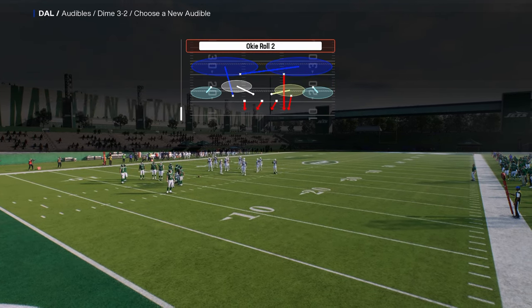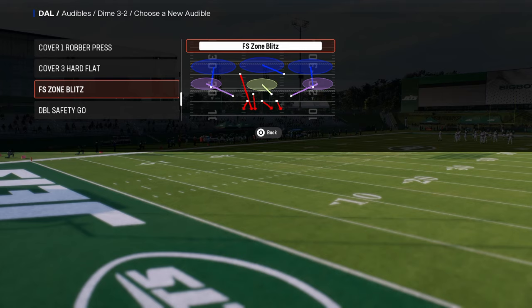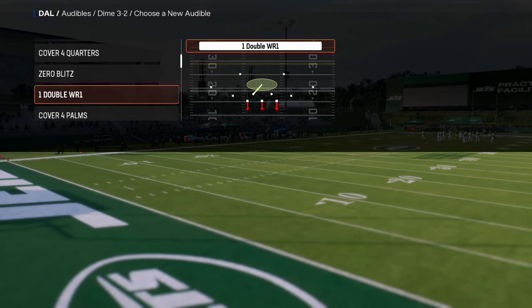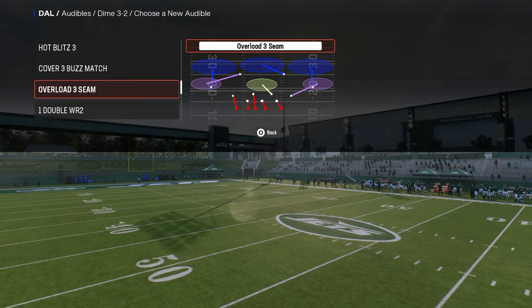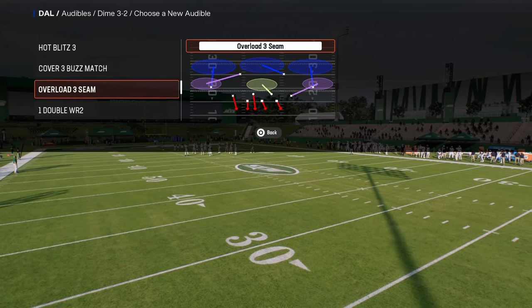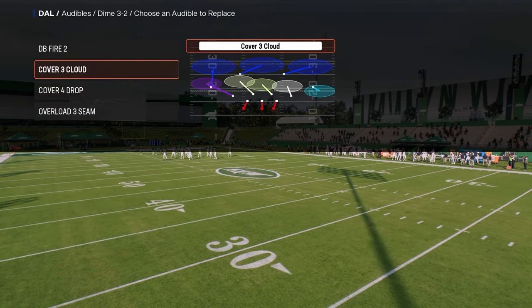The last audible I'm going to set is the free safety zone blitz. I actually think overload three seam is a little better than free safety zone blitz, and I'll cover why when we get into the blitz setups.